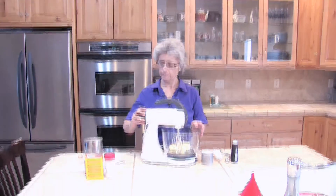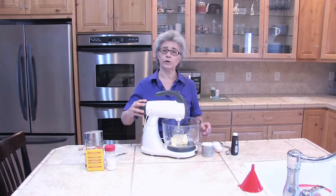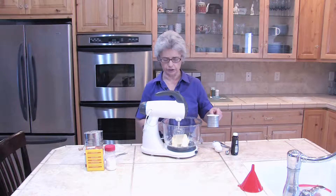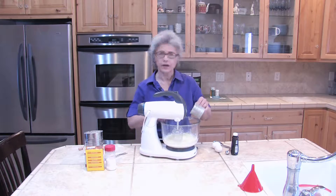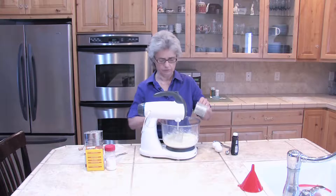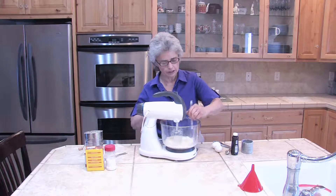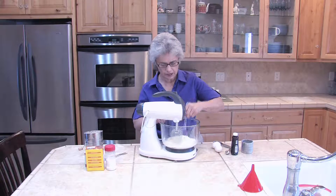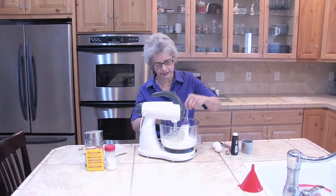We're going to start with a cup of butter and I'm going to get it beating, then add one cup of granulated sugar. I still need to scrape with a spatula myself because I want to get the sides and the bottom. Sometimes on the bottom your sugar will collect and not get blended in.